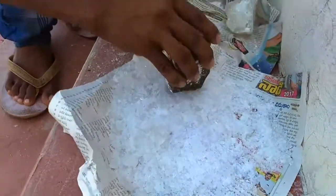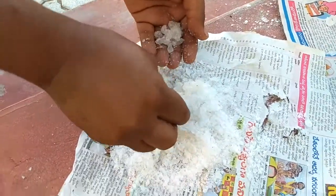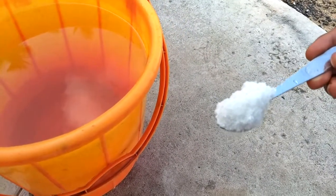Make the alum into a fine powder like this. Any rocks or unpowdered crystals you should separate and remove. Now we have made the alum into powder.